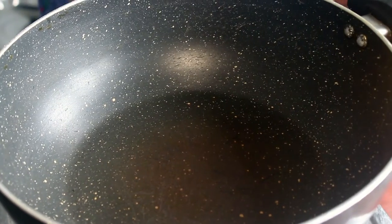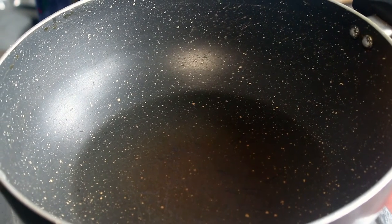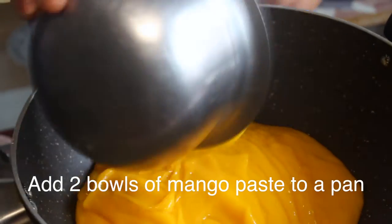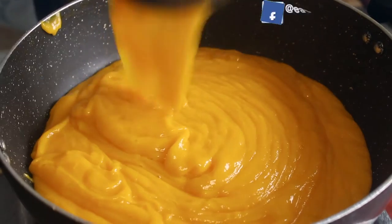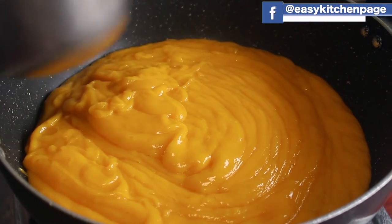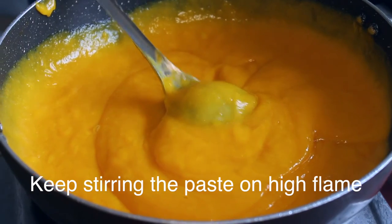We will add sugar in the pan. Now we will add the Mambala and we can measure it. Put it in the pan. Put it in full flame.